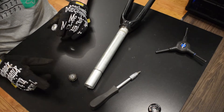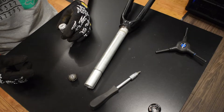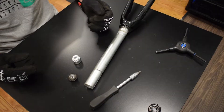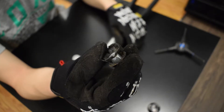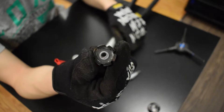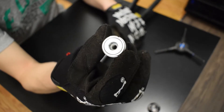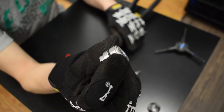Now you only have to put in the star nut. I use the Hope Head Doctor for a superior top cap and star nut system.